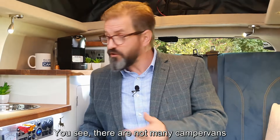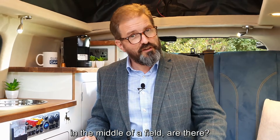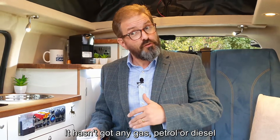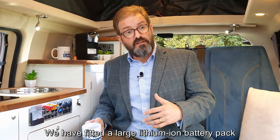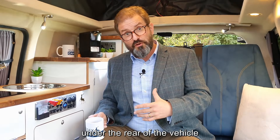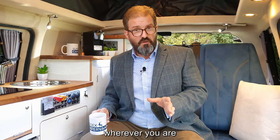It's an electric vehicle, yes, and that's innovative and exciting enough — but let me show you what we've done here in the back. There's not many camper vans that let you use an espresso machine in the middle of a field. This vehicle really is all-electric — it hasn't got any gas, any diesel, hasn't got any form of fuel apart from electricity. We've fitted a big lithium-ion battery pack to the rear of the vehicle too, which gives you full-time mains power wherever you are.